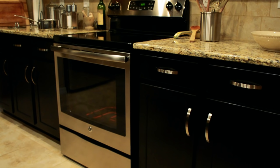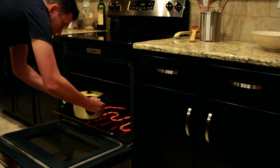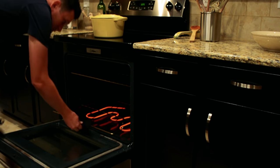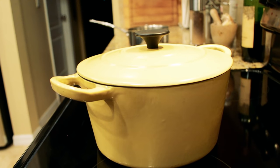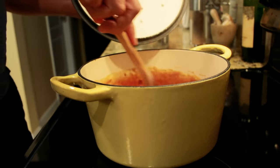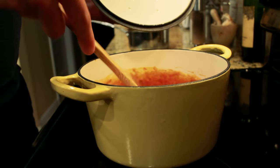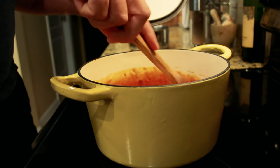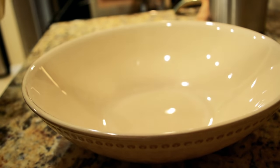Once the time's up and the beans are nice and bubbly, we're going to take them out of the oven. We're going to give them a quick stir — the bacon and the brown sugar, mustard and ketchup and everything smell great. Then you're going to want to let them sit and cool for just a little while because they're really hot. When they've cooled off, you can put them into a serving bowl.